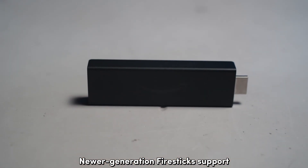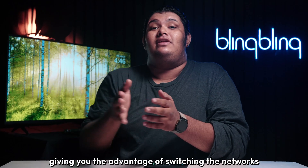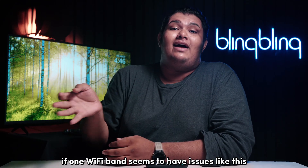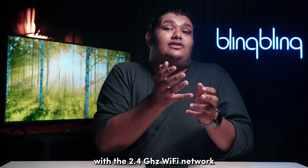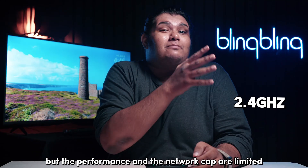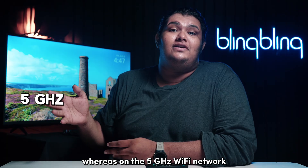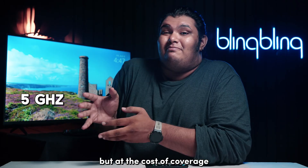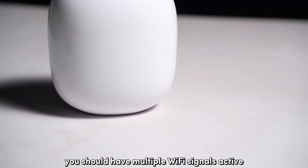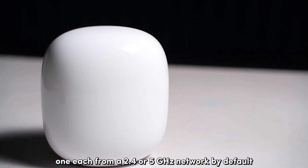Newer generation Fire Sticks support both the 2.4 GHz and 5 GHz Wi-Fi bands, giving you the advantage of switching networks at your convenience if one Wi-Fi band seems to have issues. With the 2.4 GHz Wi-Fi network, you get much better coverage but the performance and the network speed are limited. Whereas on the 5 GHz Wi-Fi network, you get superior performance but at the cost of coverage. If you have a dual-band network router, you should have multiple Wi-Fi signals active, one each from the 2.4 and 5 GHz networks by default.